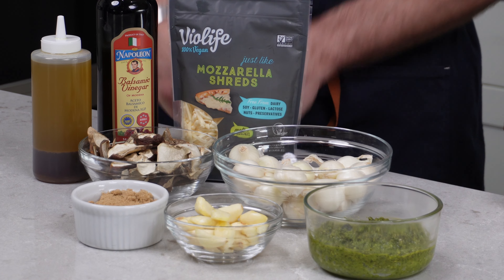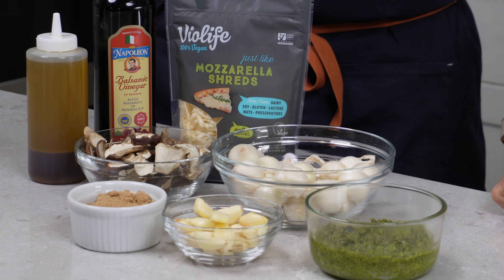Hey there, I'm John and I'm Katie, and welcome to Pizza with Plants. We are making a special pizza today — a pizza with porcini mushrooms. These mushrooms were given to us by a dear friend of mine named Lowell.